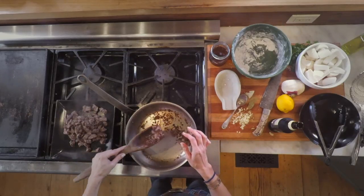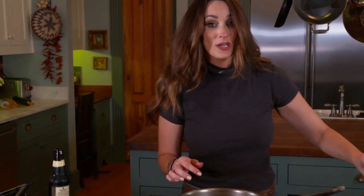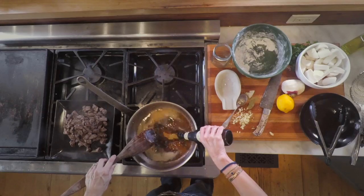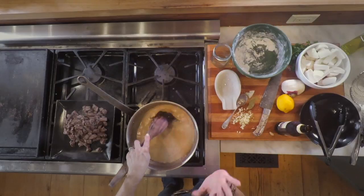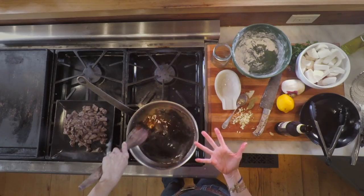I've got some good brown bits going in my skillet and I'm going to get those up with a little bit of beef stock and a dark robust beer. I'm going to scrape all the goodies from the bottom of the pan and I promise you that gives you so much flavor. Look at that — it's such a beautiful color.